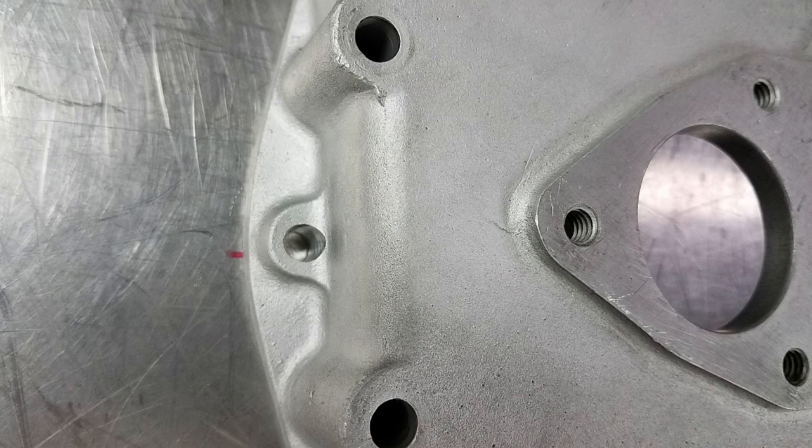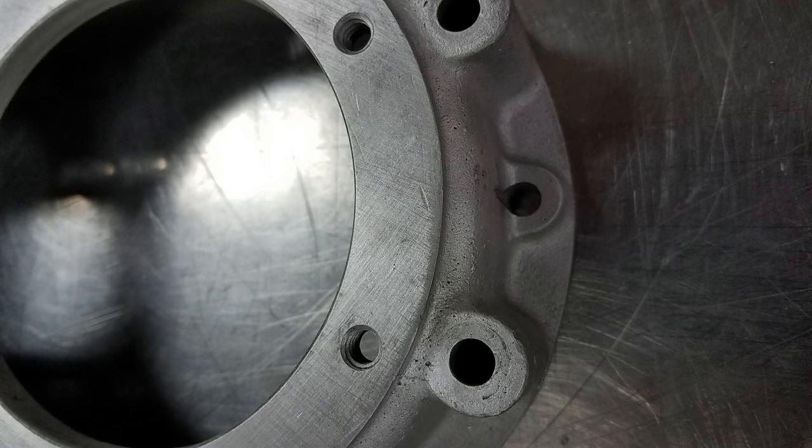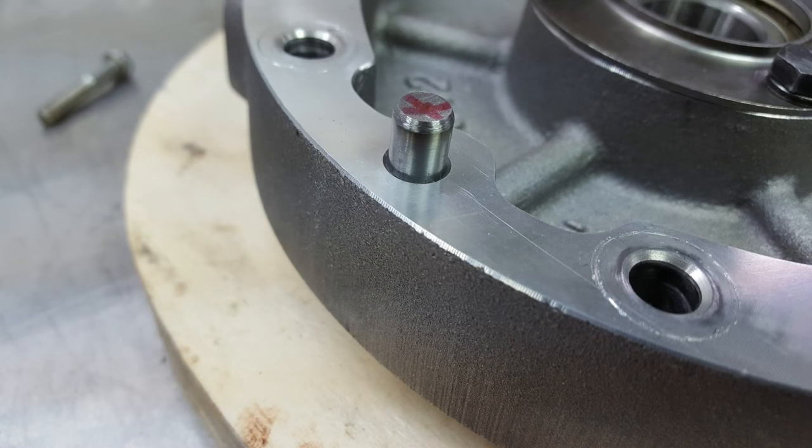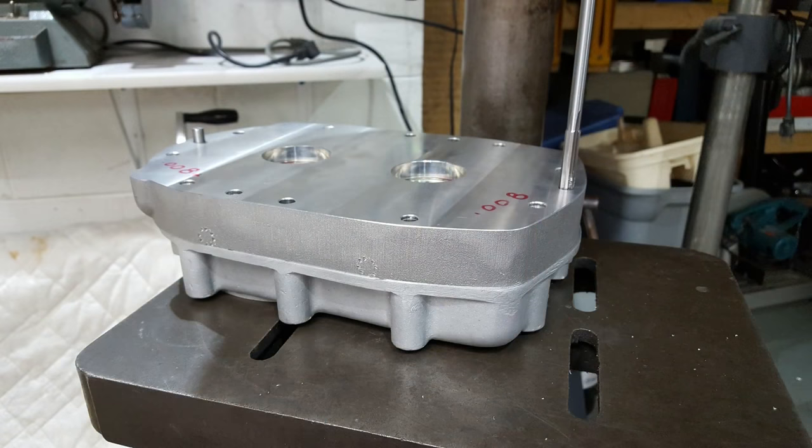The front cover still has the smaller 0.312 or 5/16 holes in it, so I needed to address that before buttoning everything up. I ran the reamer through one hole on the front cover and then set the front cover in place on the bearing plate. Next I took the assembly over to the drill press and ran the reamer through the other hole on the bearing plate all the way through the front cover to ensure that both holes on the front cover would line up exactly with the short length of dowel pin left protruding from the bearing plate.